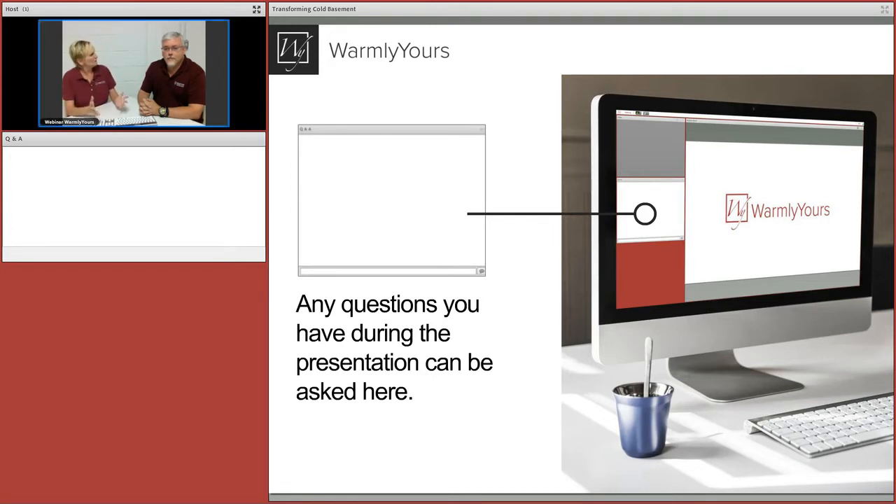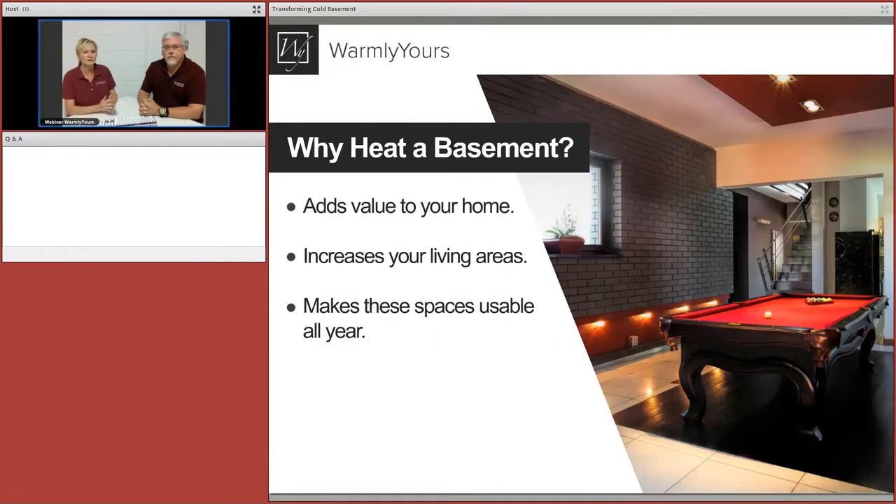Let's move on. We're going to be answering a lot more of those questions, but in general, let's talk about why we would heat a basement. The reason is that in the wintertime basements can be very cold. A lot of the holidays in North America — Thanksgiving, Christmas, those celebrations — happen to be in the winter.